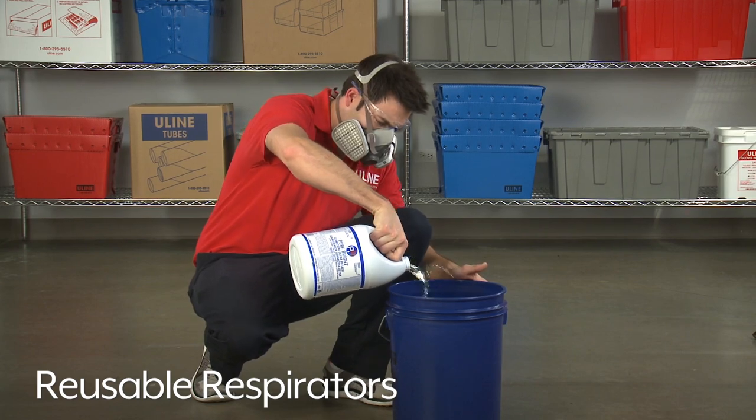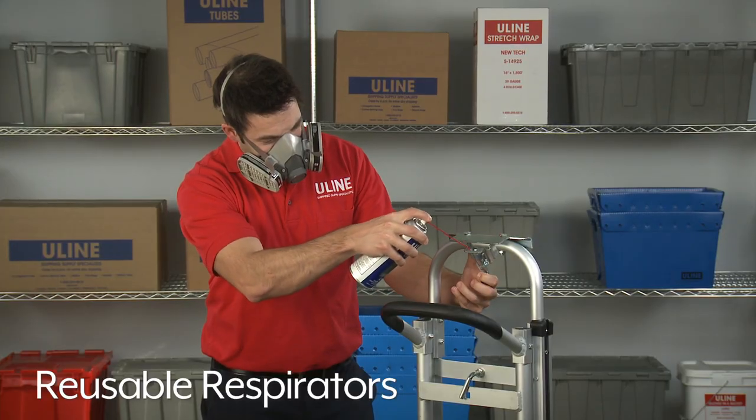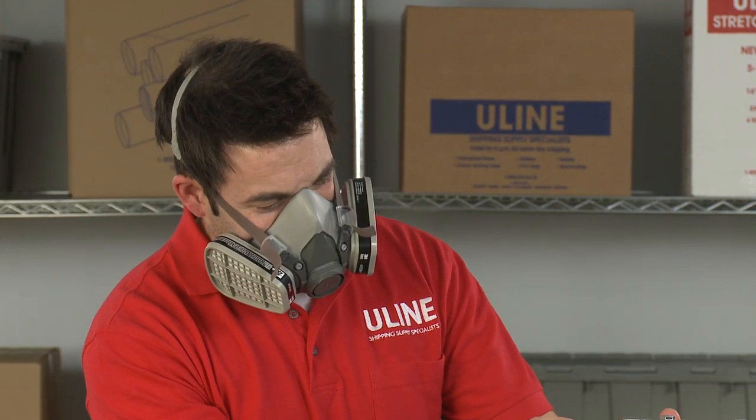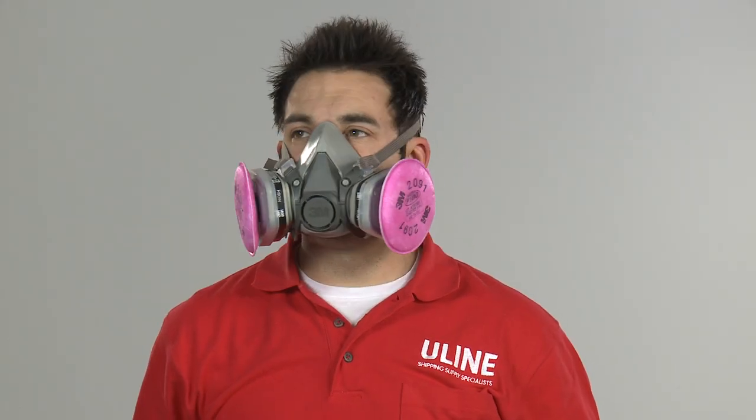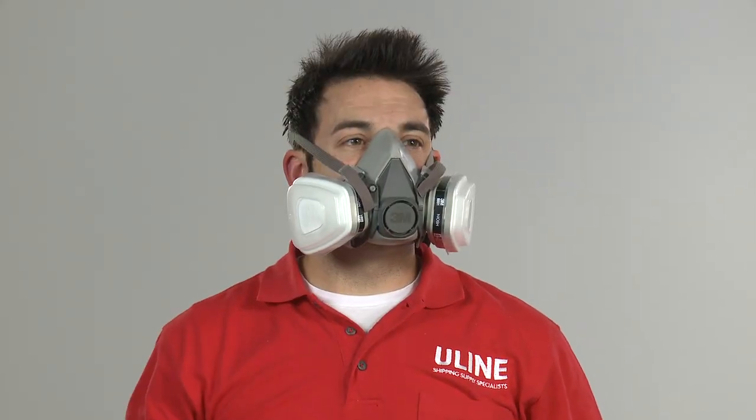Reusable respirators reduce exposure to harmful fumes, gases, and particulates, protecting your employees and keeping them healthy. There are a number of options for reusable respirators to help keep your workers safe while on the job.